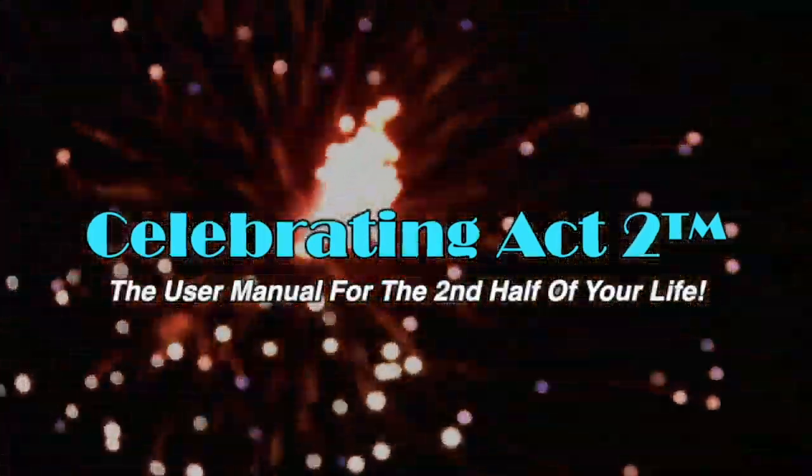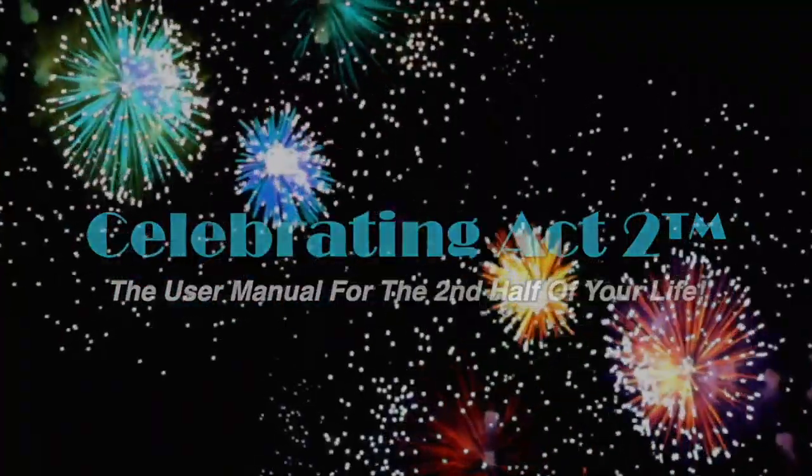Now you know I love giving you these tips. You can polish up that temple and do the exercises and activities that you love doing in a body that does them well. For more on Celebrating Act Two, visit our webpage, follow us on Facebook, subscribe to us on YouTube, and tell your friends. Celebrating Act Two is the user manual for the second half of your life.